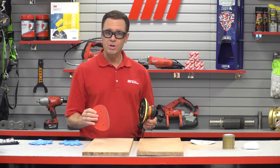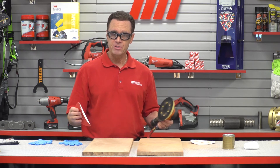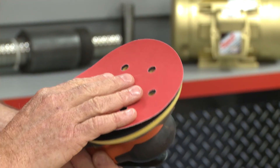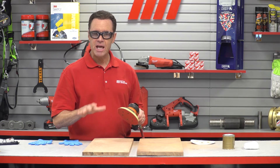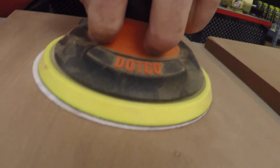I've got some 220 grit now that I'm going to use on this other piece of mahogany, and then afterwards I'm going to add some clear varnish to show you the excellent finish and how well the sanding brings out the grain. Here we go.